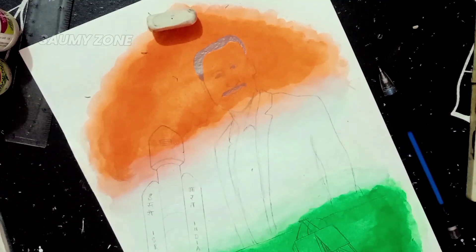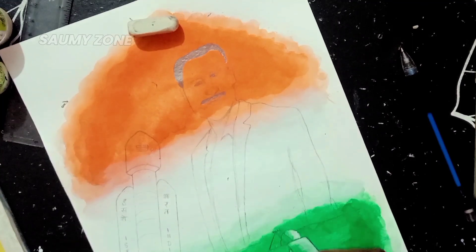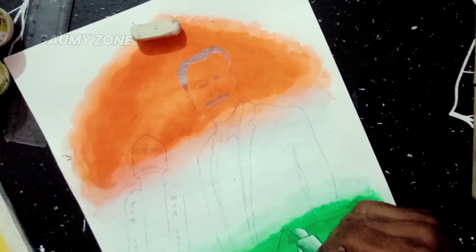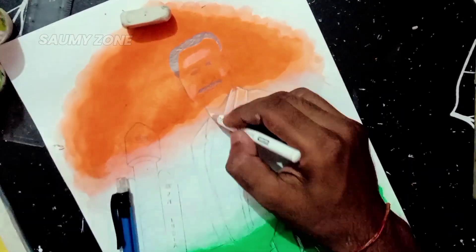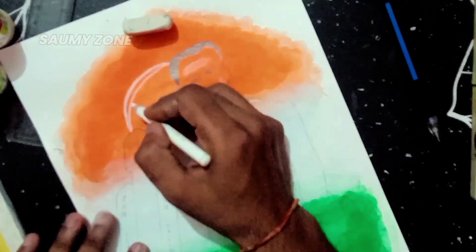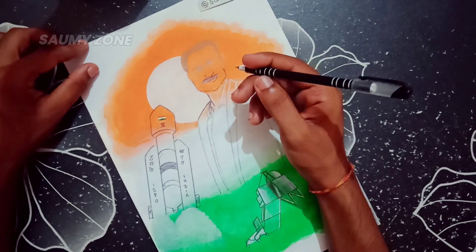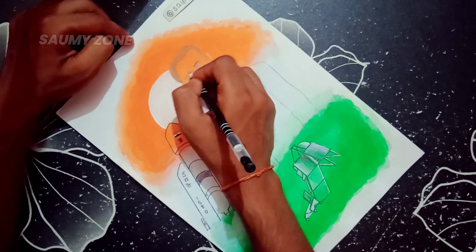Now let's try to give a light effect as well. For doodle art, it looks better with paint, so we will do the outline with paint.